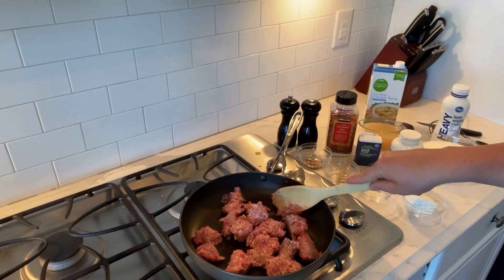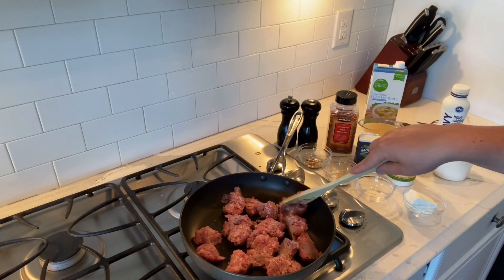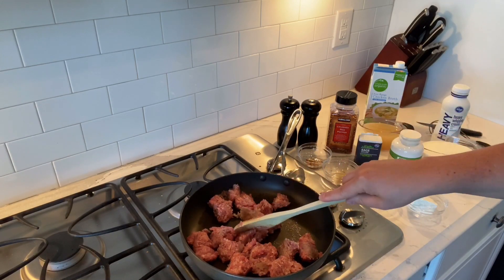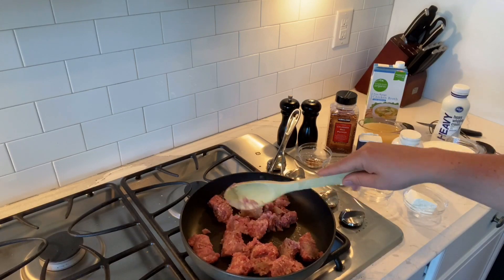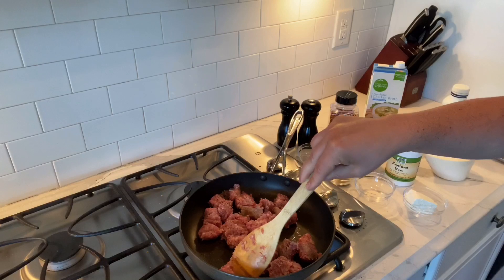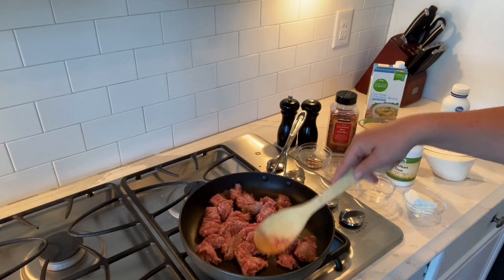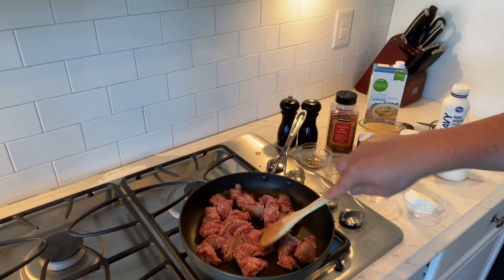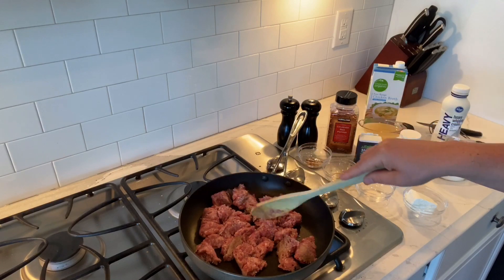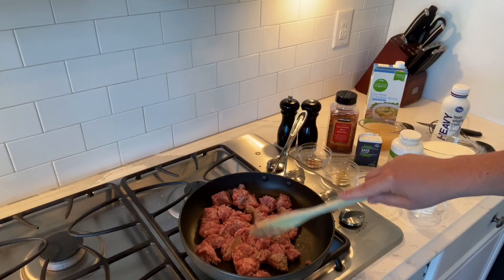Yesterday I used a product called CarbQuick to make biscuits — I made some really pretty little biscuits. I just followed the instructions on the box, pretty simple. The only thing I added was some really cold butter pats that I mixed into the batter, just to give it a little more flavor. CarbQuick is really, really low-carb, and everything in this biscuits and gravy recipe is also super low-carb.